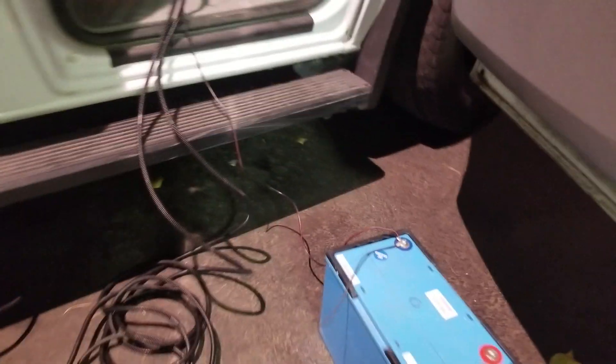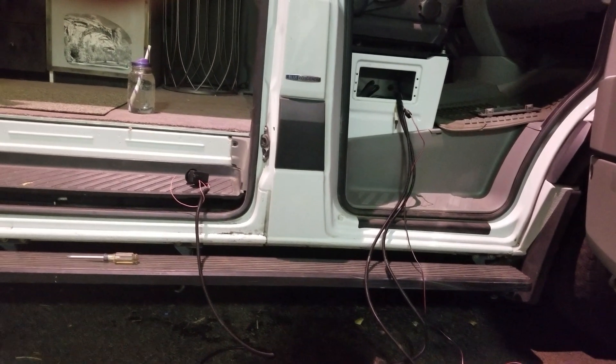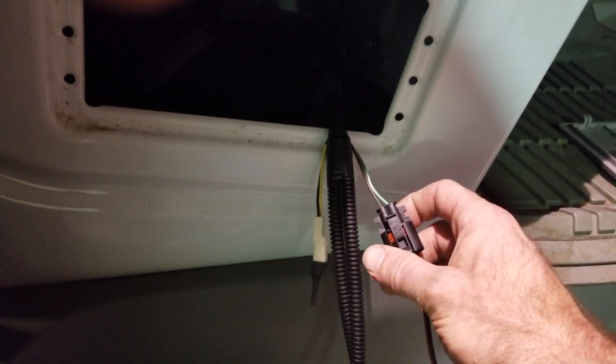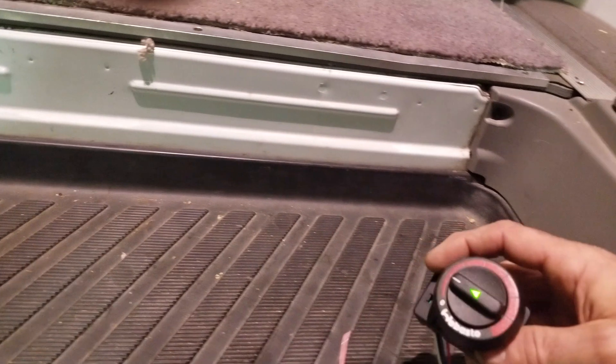I have to let it run for a few minutes. I grounded it to the negative terminal on the battery. There's a house battery inside this van that's going to power this when it runs at night. I should clarify — there's a green and a brown wire, and you ground the brown one. Pardon me for leaving that out — I kept just talking about the pigtail.